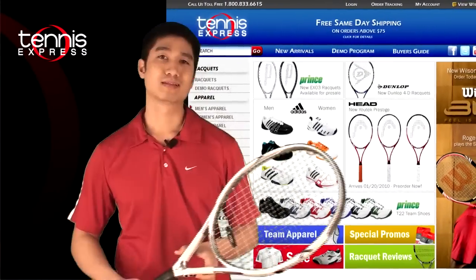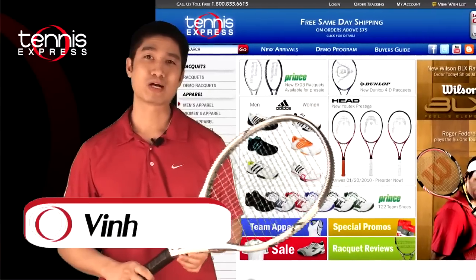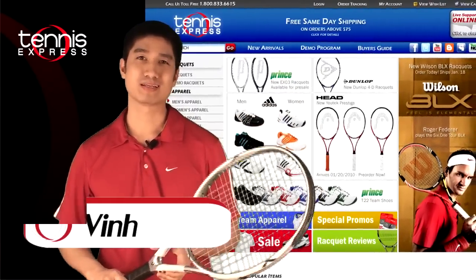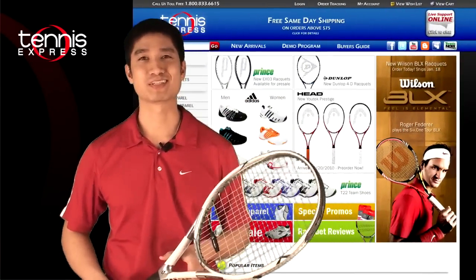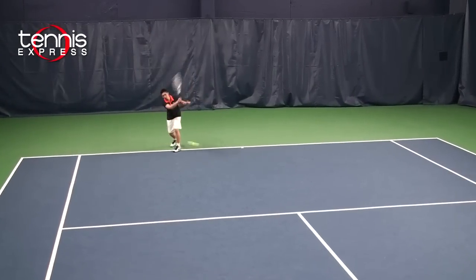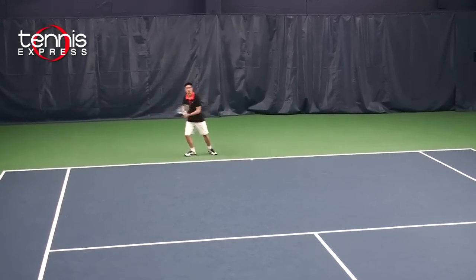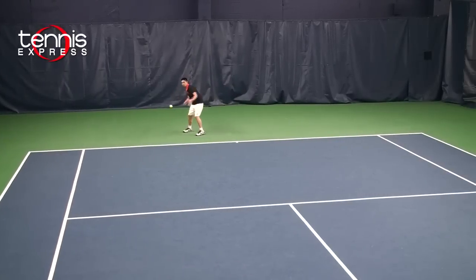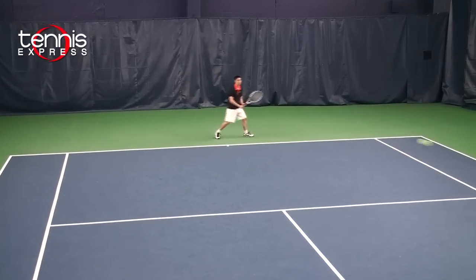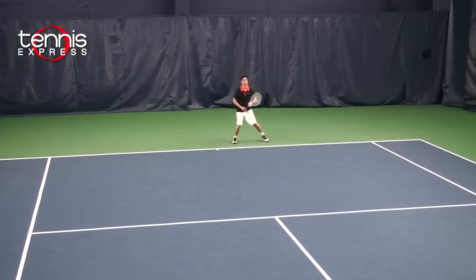Ben, what do you think? Thanks Chuck. The Volkl Power Bridge II was very light weight and the extra large head size provided tremendous power. The Power Bridge II was actually my favorite oversized frame to hit with. I could hit with this racket all day long. It was very light weight and gave me tremendous power, and all my shots felt very soft and crisp at the same time.